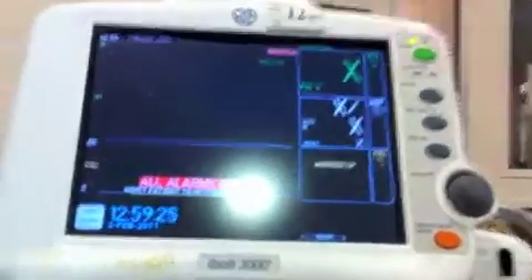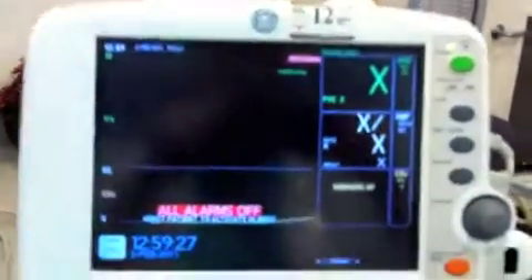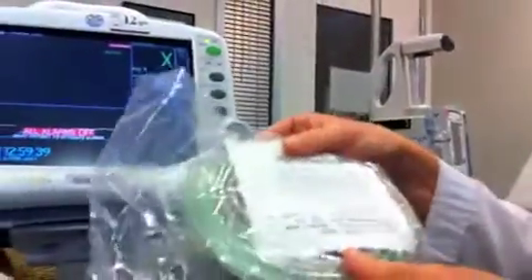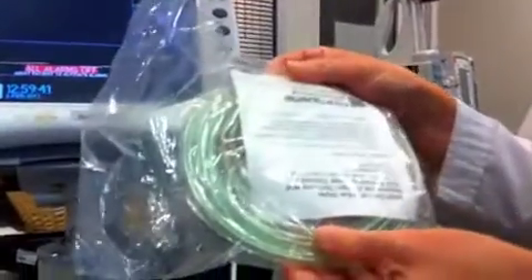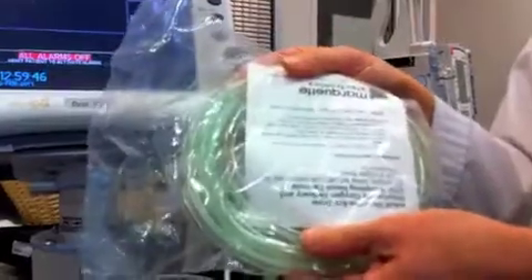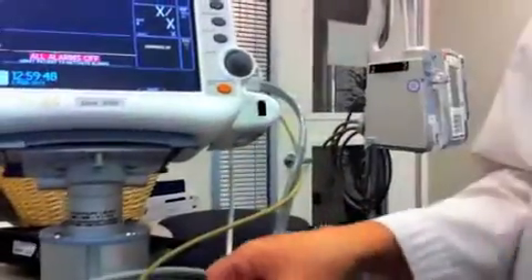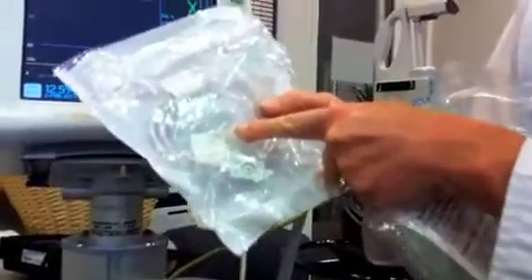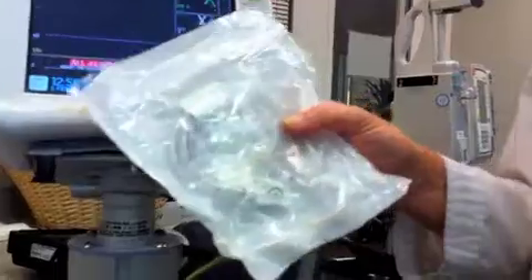We have different methods of measuring end-tidal CO2. We have tubing that is strictly for end-tidal CO2, and that's clear. We have it for adults and for pediatrics. The tubing that is green and clear allows you to administer oxygen at the same time as measuring their end-tidal CO2. In addition, if you have a patient on a face mask or non-rebreather mask, you can use this tubing — it just goes in the ears, and then you apply the mask for oxygen administration on top of that.